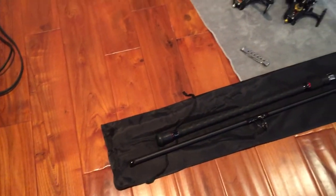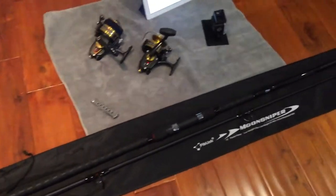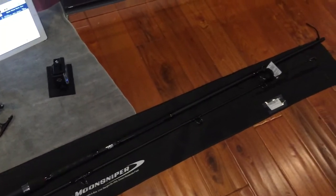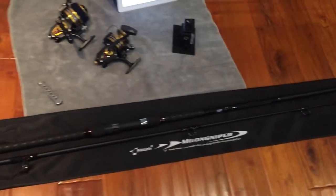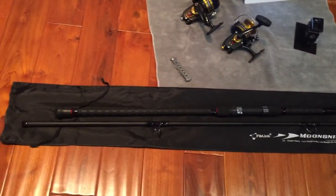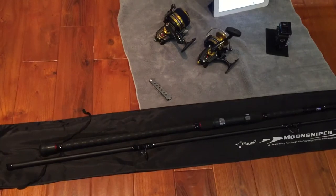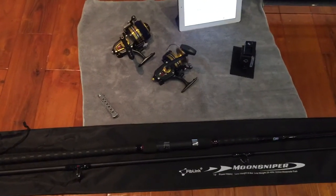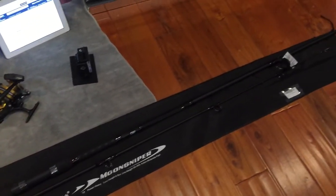Anyhow, let's see what happens. I'm taking it out today to do some crabbing at Pacifica Pier, which will be my main use for this — maybe some stripers as well, and surf perch, but mainly crabbing. Again, that's the Fiblink surf spinning rod, 12-foot. Wish me luck!